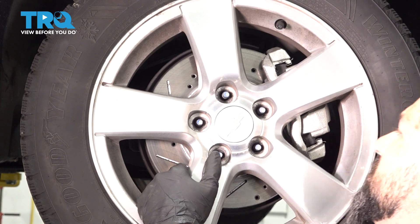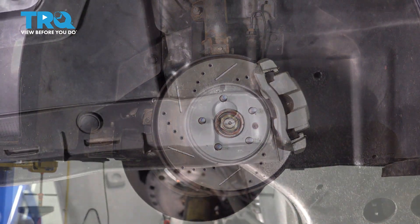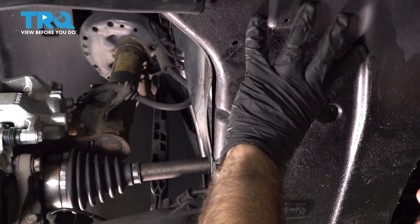Then we'll go ahead and remove the wheel and set that aside. Because our speed sensor cable runs up and underneath this shield here, we're going to go ahead and remove it.